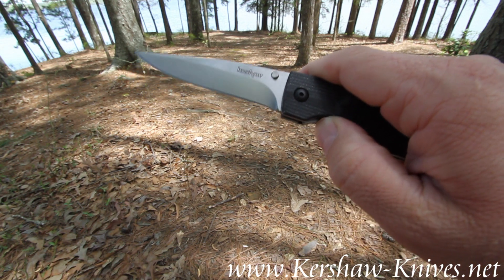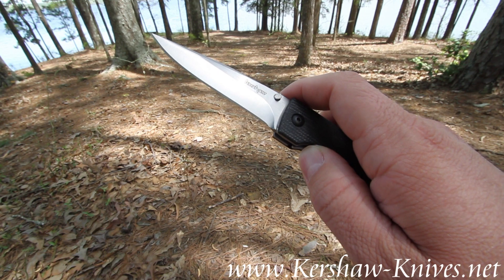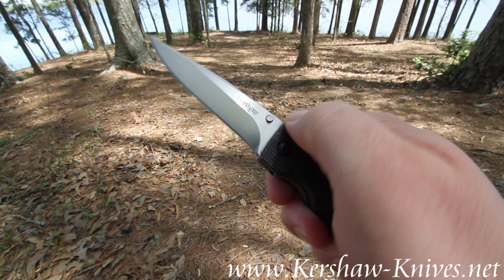Its razor sharp blade is nice and pointy for prodding and poking on things and making intricate cuts.